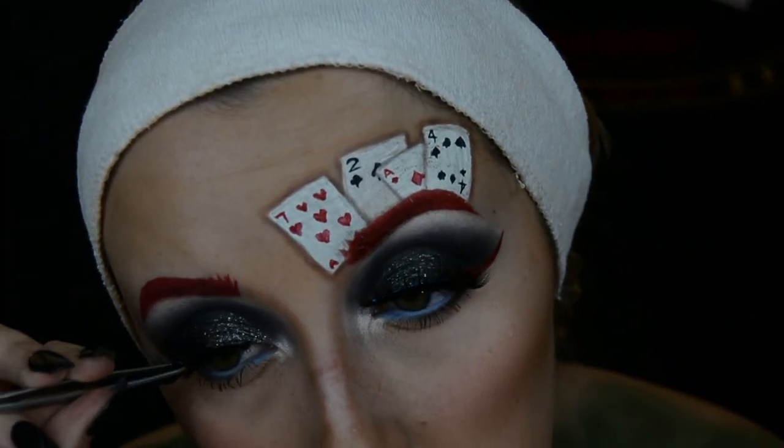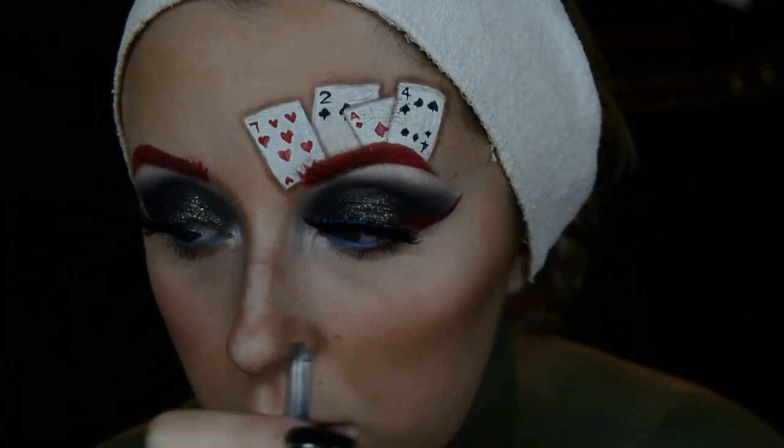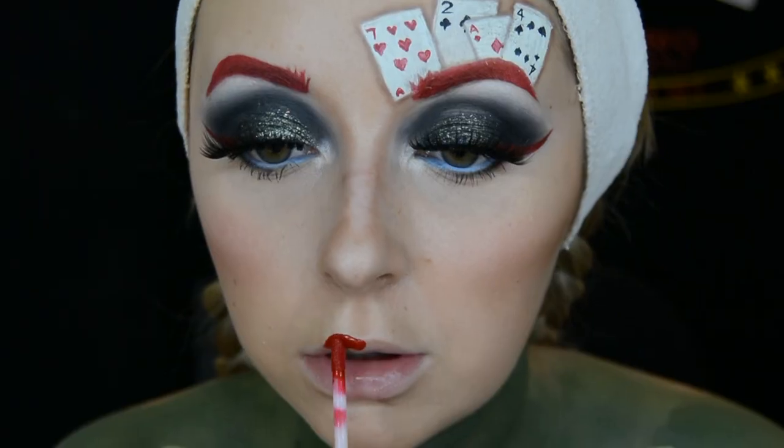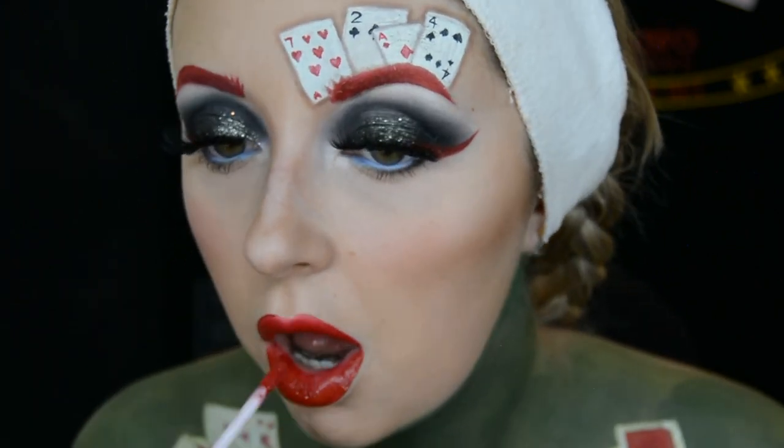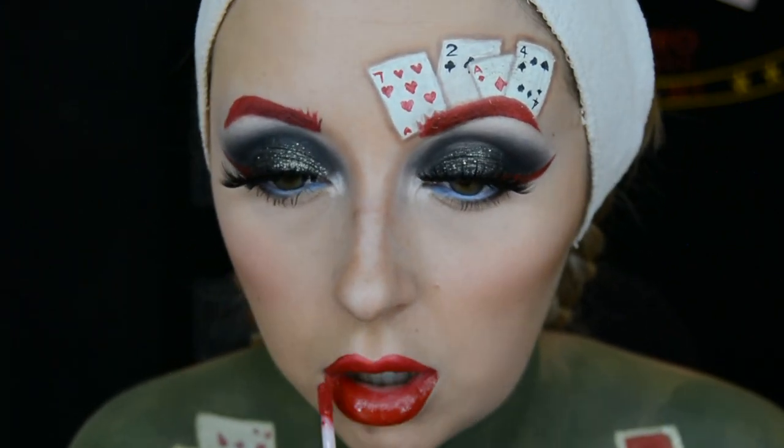The lashes I use for this makeup look are by Tinker Beauty in the style Beth. For my lips I use the Colourpop Zoella liquid lipstick in the shade Self Love Club that we've been using — I use this on my lips as well.